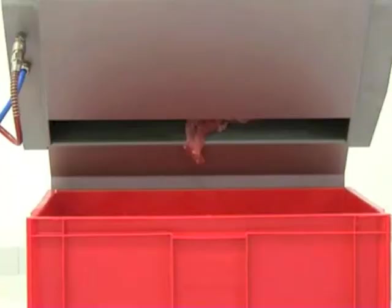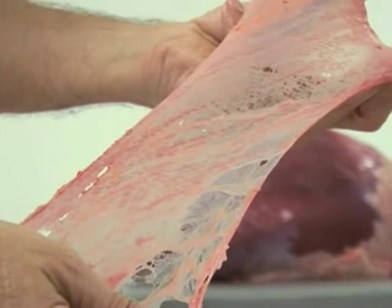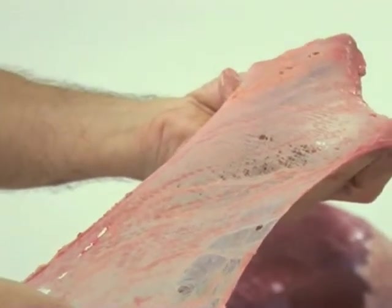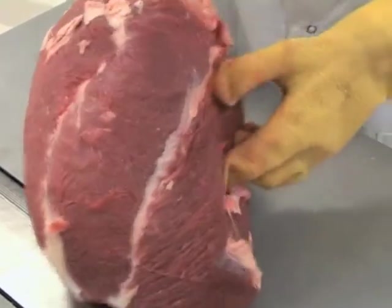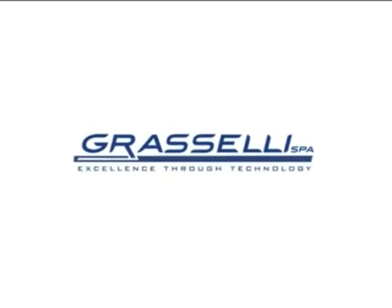An exclusive cleaning pneumatic system helps remove the membrane and any residual fat tissue, which will slide down into the drawer below. On request, the machine can come with a CLO electric safety system for operator protection.